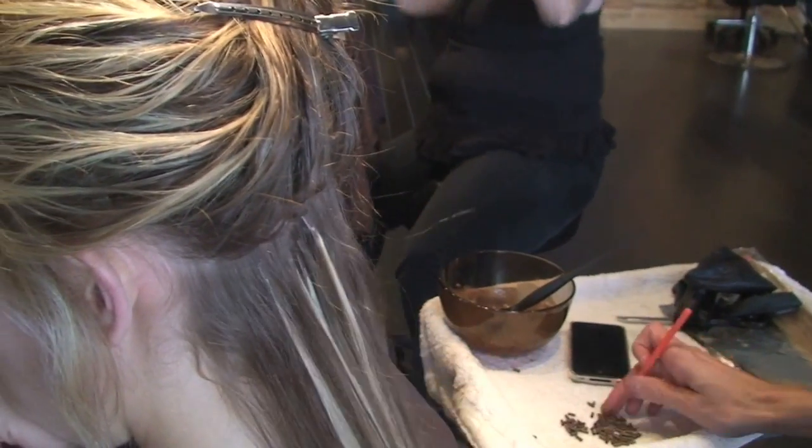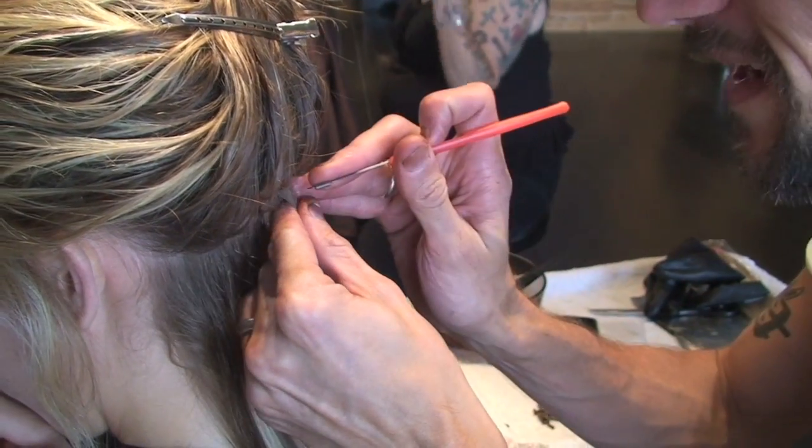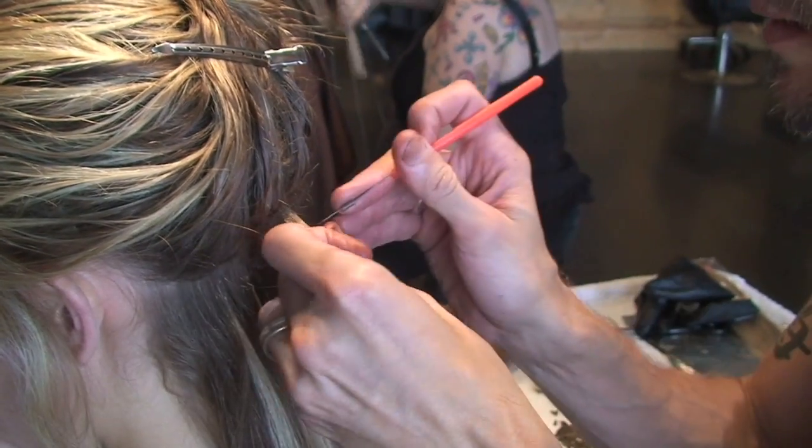How often does she have to have them touched up? She should come in once a month, but her last one was two months ago.